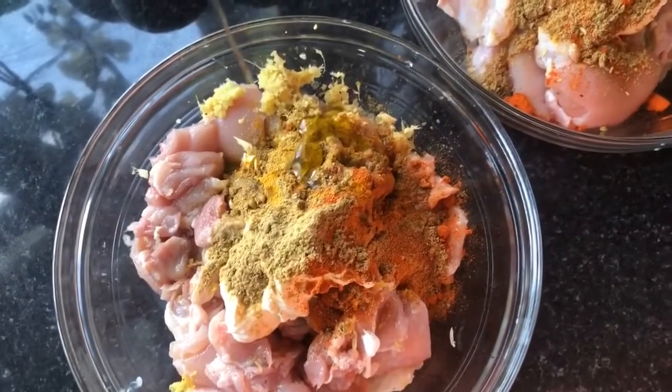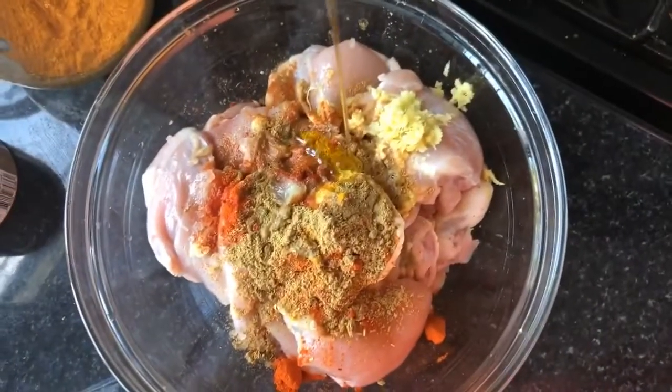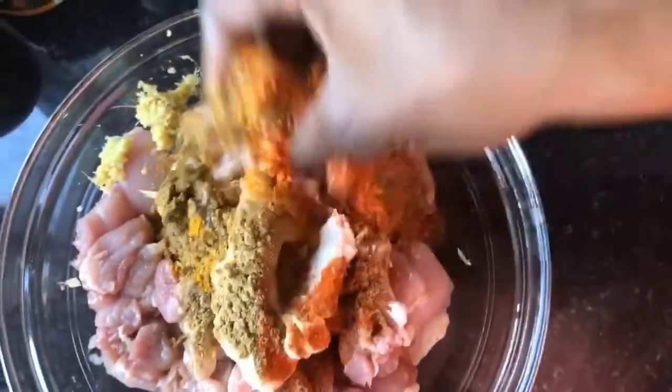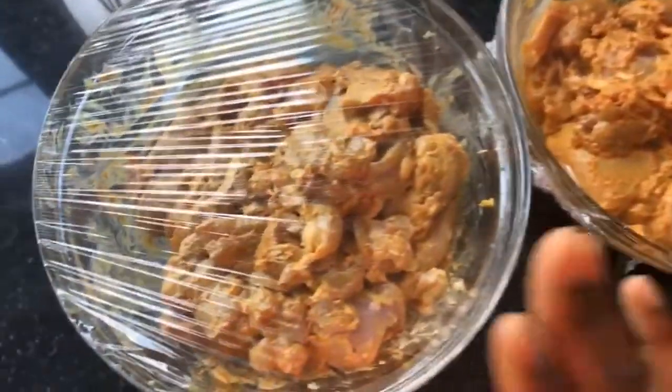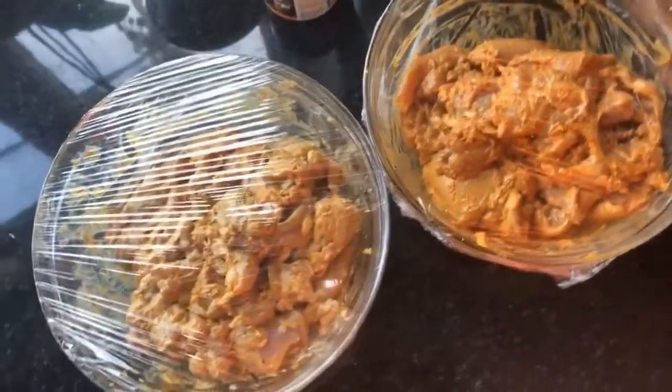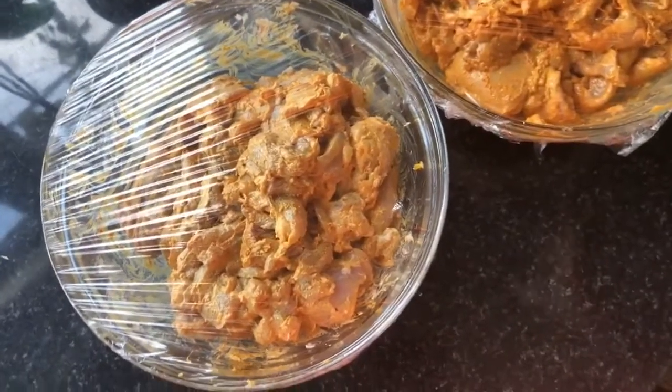Now adding about a tablespoon of olive oil to help with the grilling. Using good old fingers to get it all mixed in so the chicken is really well coated with the spices. It is smelling so good — when your spices are smelling good during cooking, you know the end result is going to be really good. The spices are rubbed in nicely and I've covered it with cling film to go in the fridge for a couple of hours.